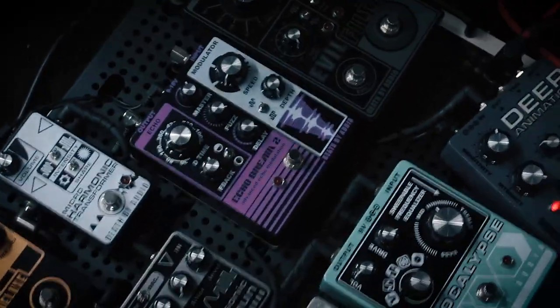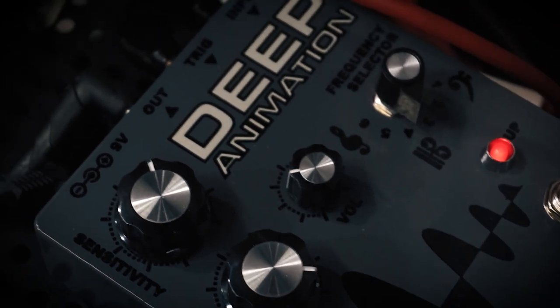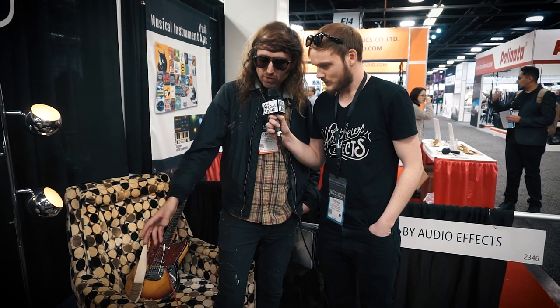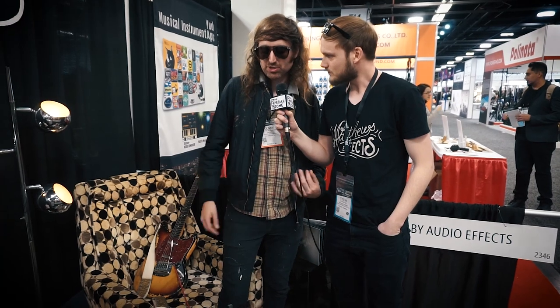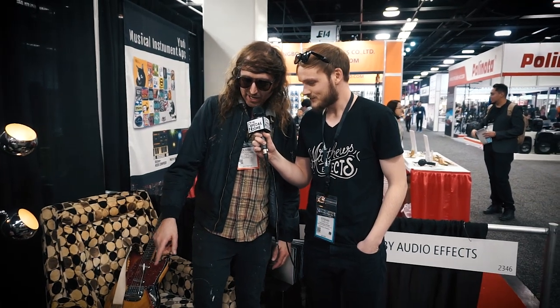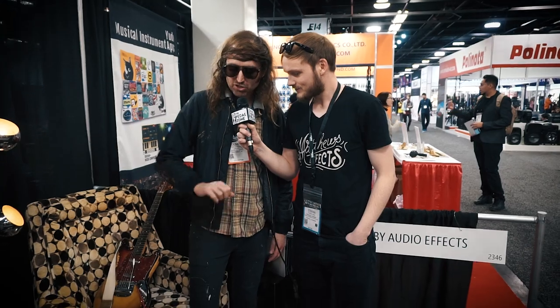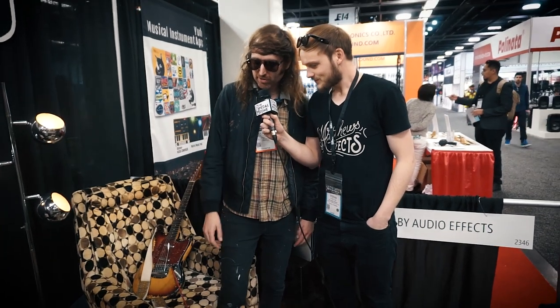Looking at the main board, the big new release is the Deep Animation, which is a crazy overdrive filter. I was recording a lot of bass tracks with a certain kind of vibe, and so I turned it into this pedal to be able to record all that stuff. It was so useful all over the record that I put it in a pedal and gave it to the bass player in my band, and he was like, holy shit, this thing's fucking amazing.